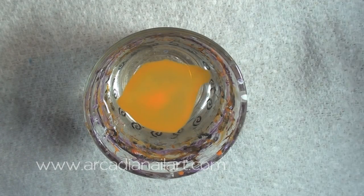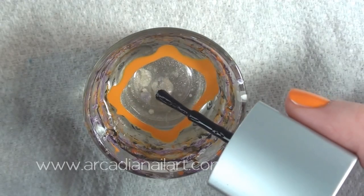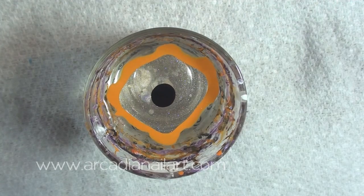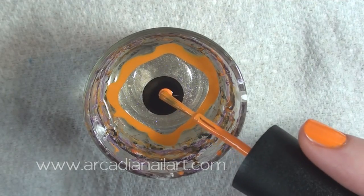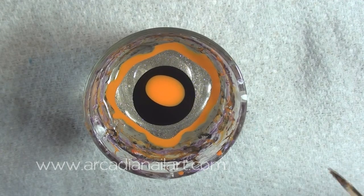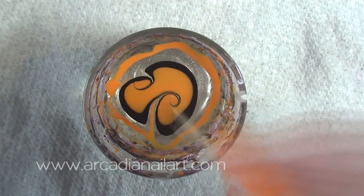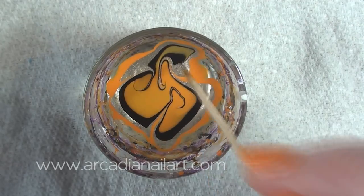Start with a drop of orange, then gold, black and finally another orange. Draw swirls with a toothpick, making sure you drag the gold ring into the centre.